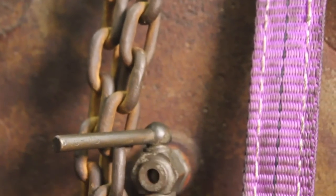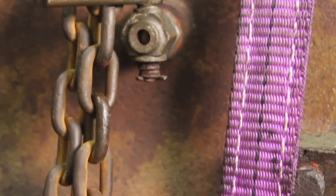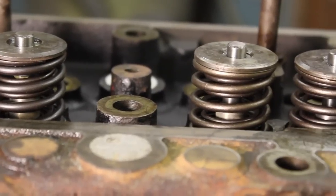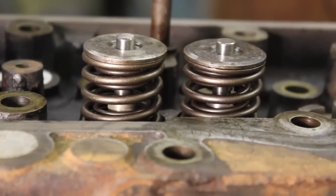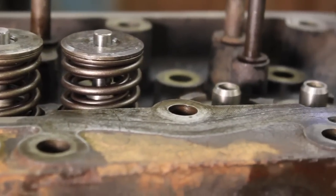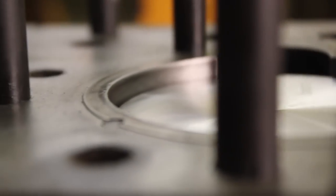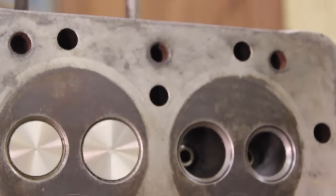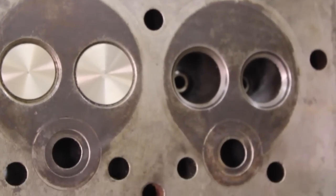Seeing this beautiful old engine starting to take shape is certainly a morale boost Gav and I appreciate. Every nut and bolt that goes back on is now a step in the right direction. But there are no guarantees — we still don't know if this old girl will run. There is only one way for us to find out. We just need to keep going.